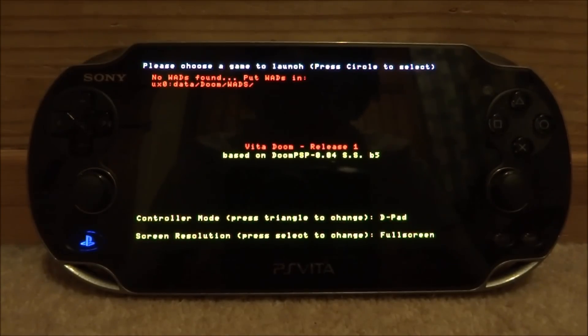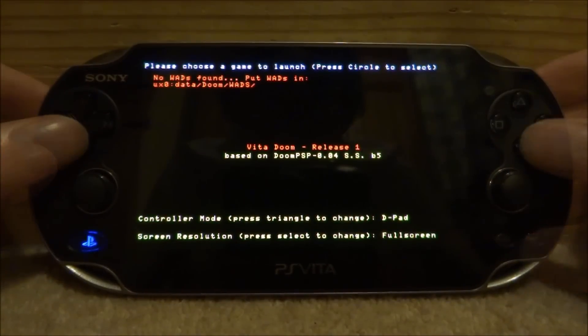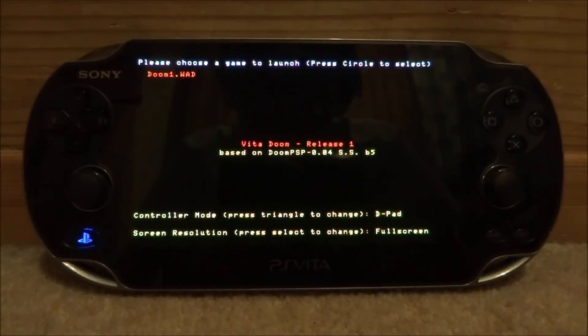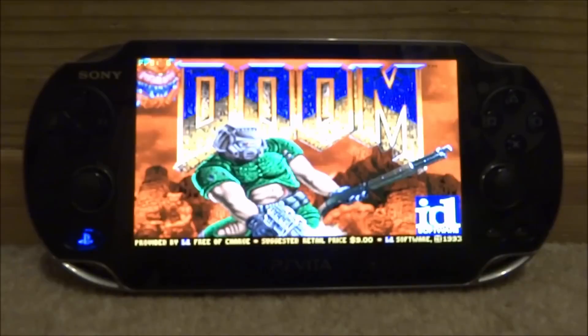Doom is now running. This is telling me that I need to add a WAD, so I'm going to add a Doom WAD real quick. I copied a Doom 1 WAD into the data folder. If you guys want to know how to do that, it was fairly easy — I literally just got a Doom WAD and put it inside the data folder, inside the Doom folder, and inside the WADs folder.